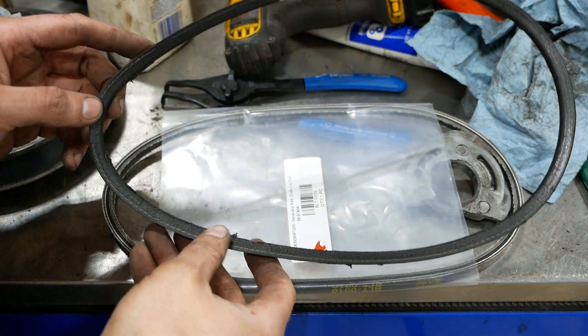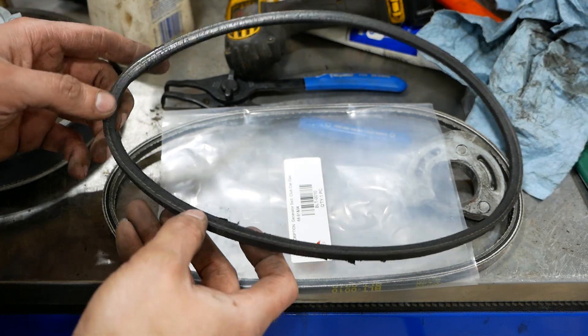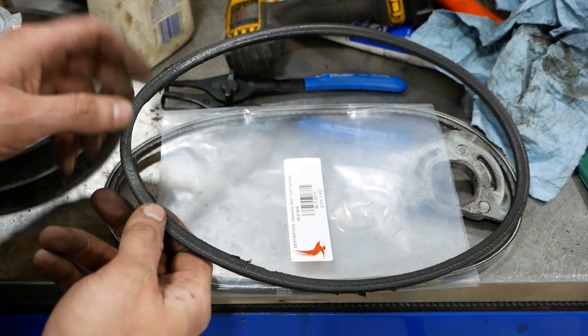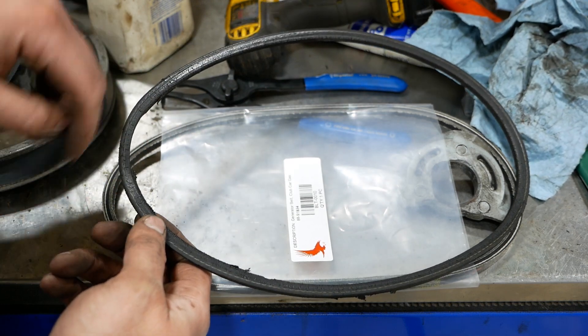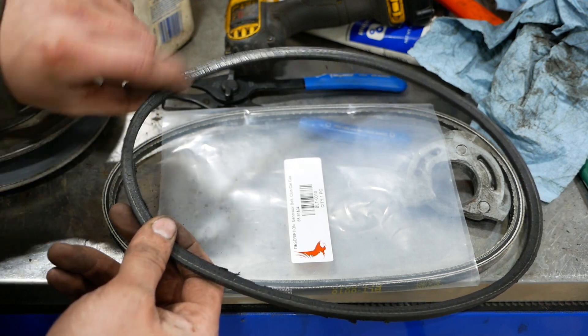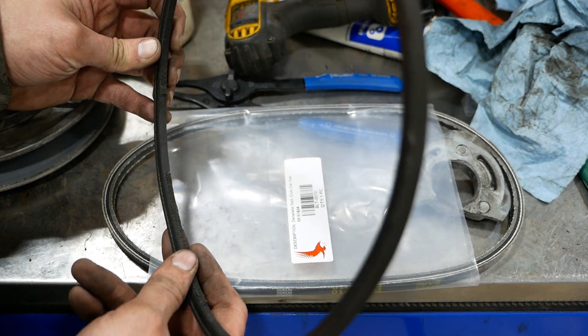Beautiful. The starter belt's in pretty sad shape. I couldn't get it to do it on camera, but I could see the starter pulley actually spinning inside the belt — you can see it's actually eating the spot away here. So it's time to replace it.